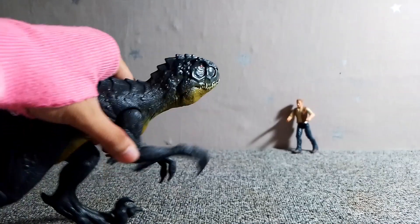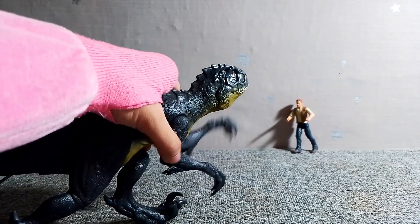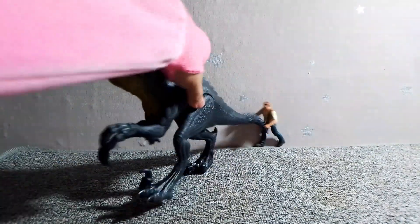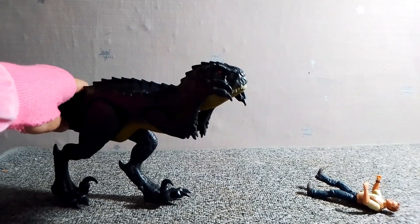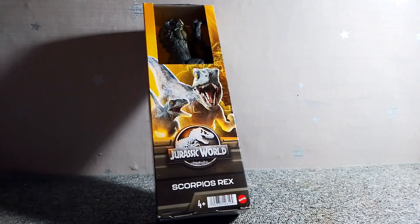It just plops down in the natural pose. But overall, the figure is quite simple — it has the right colors to it, like the yellow belly, the yellowish lower part of the body. The belly has a yellowish-like color, and it's pretty nice and detailed for a basic figure like this one. It's a great price and a great catch.